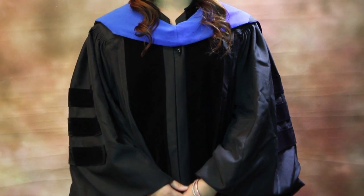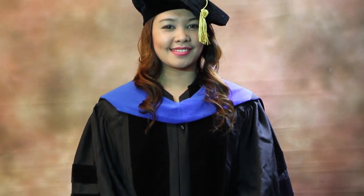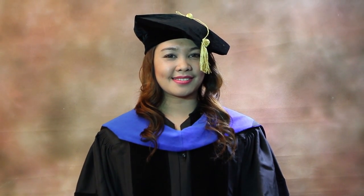There you have it, you're all done. Now you're a PhD graduate ready to conquer your graduation ceremony with confidence.